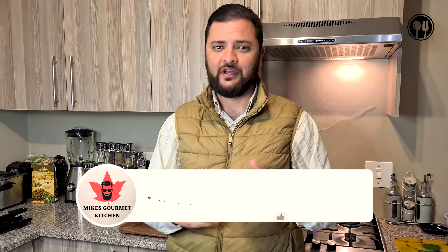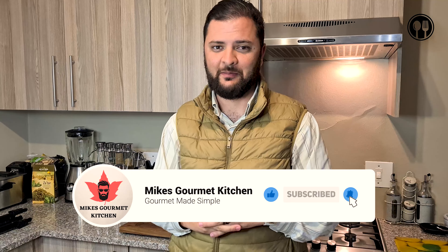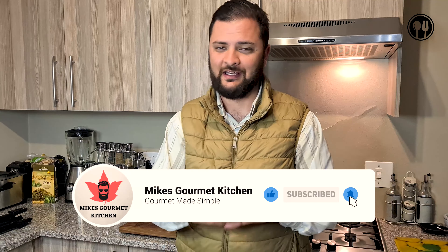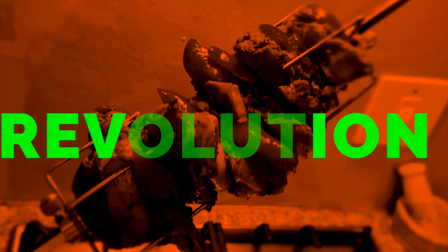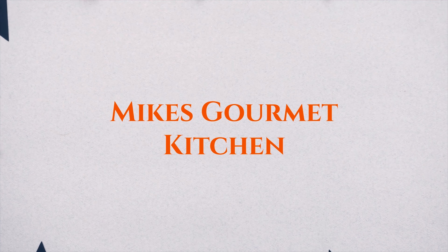Ladies and gents, welcome back to another episode of Mike's Gourmet Kitchen. In today's video we are preparing another South African recipe — it's part of our heritage. It's called melkkos, which translates directly to English as 'milk food.' It's basically a mixture of milk and some cake flour rolled up in some butter with some cinnamon. It's absolutely delicious. If you guys enjoy today's video, please drop a like, comment, and subscribe. Let's get cooking.